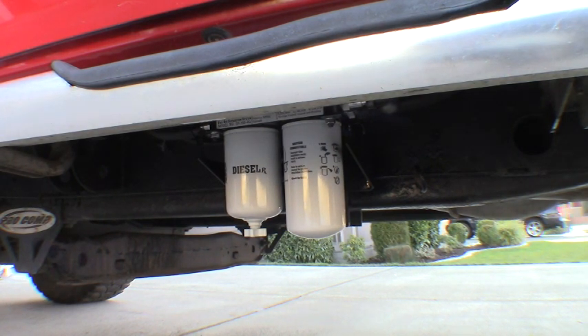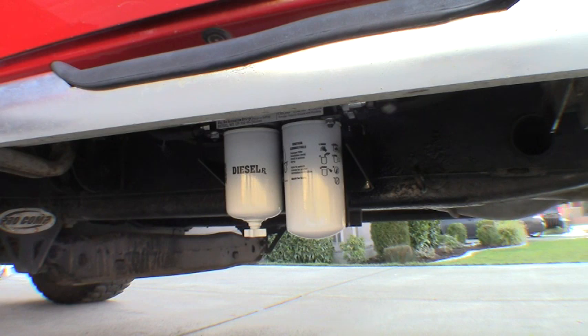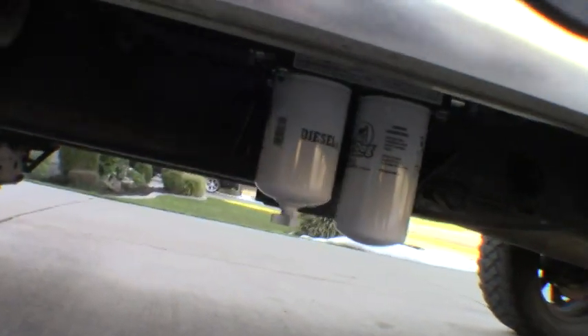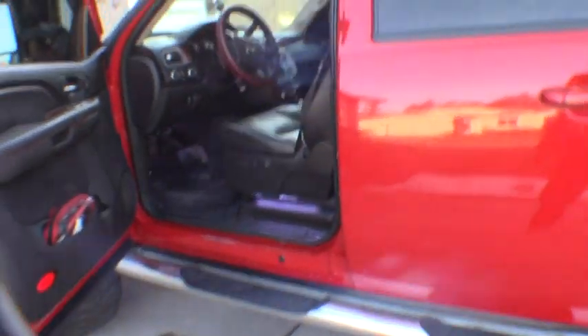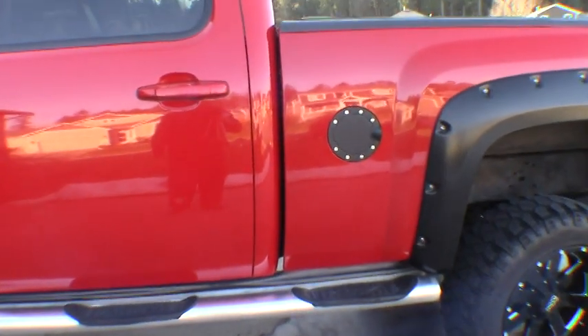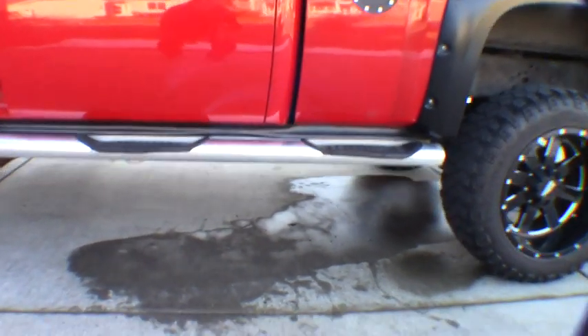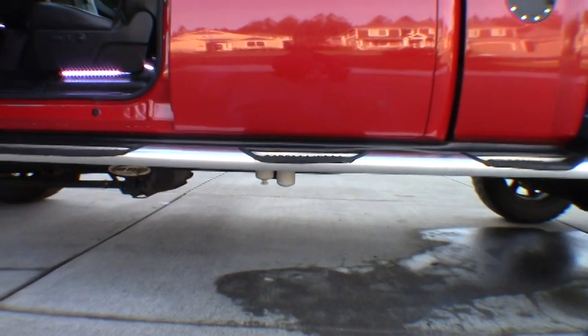One last thing: once you've got the system all primed and pressurized, take a look under there and double-check all your connections and hoses — make sure you don't have any leaks before you head out on the open road. Now that we've got that thing primed, let's see if we can get her to fire off for the first time. And there she is — running for the first time with the AirDog 2 lift pump. Going to go ahead and secure the rest of the wiring and take her for a test drive.